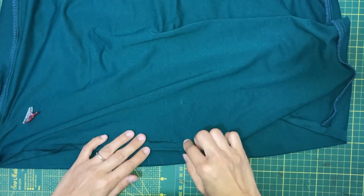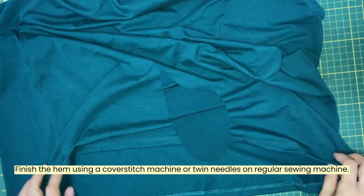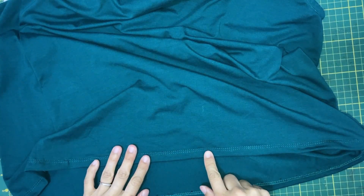Once you have folded and pressed the hem, use a cover stitch machine or twin needles to finish the hem. The hemming of the top is done.